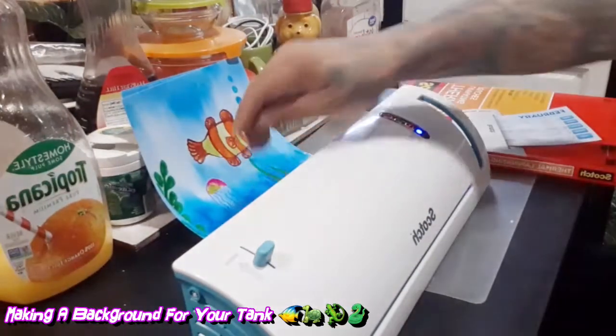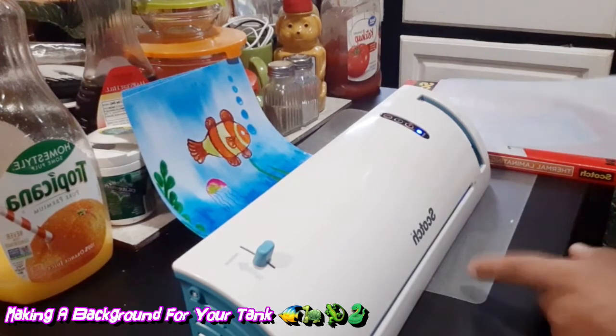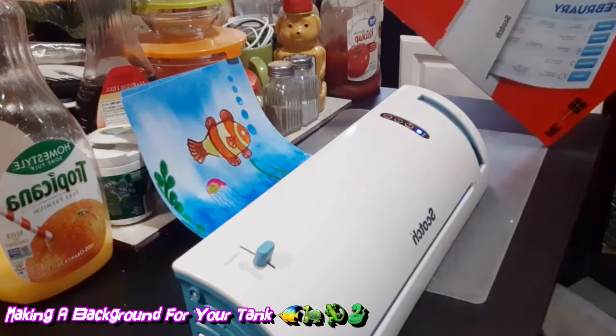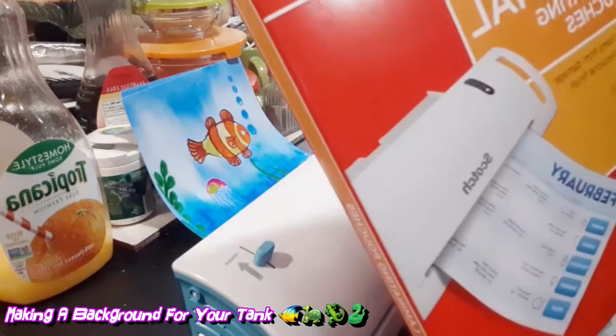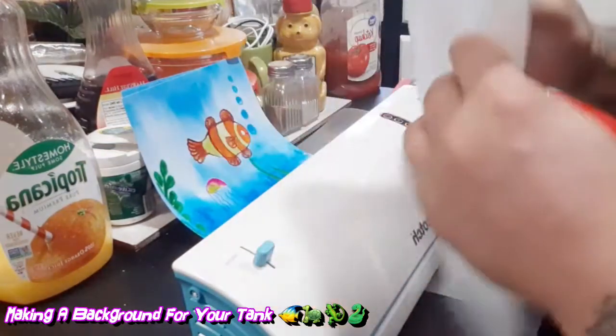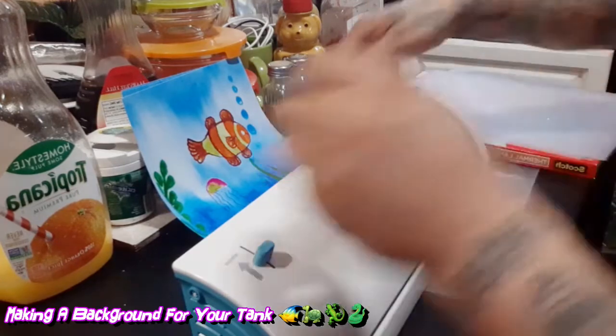So right now I'm using this laminator — it's a Scotch thermal laminator. I also got the Scotch thermal laminating pouches as well, as you can see right here. I got three laminating pouches out, so I'm going to make three pieces.